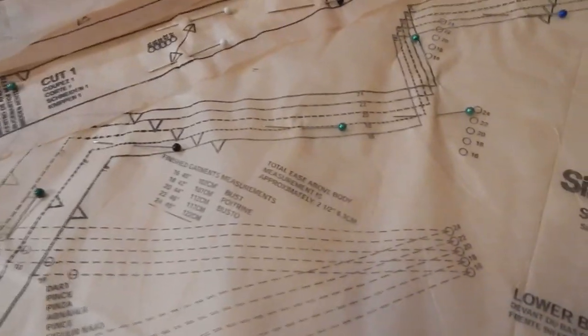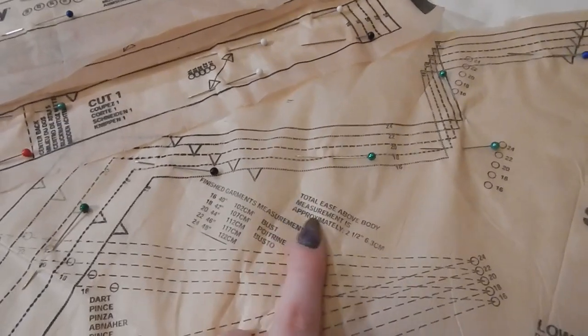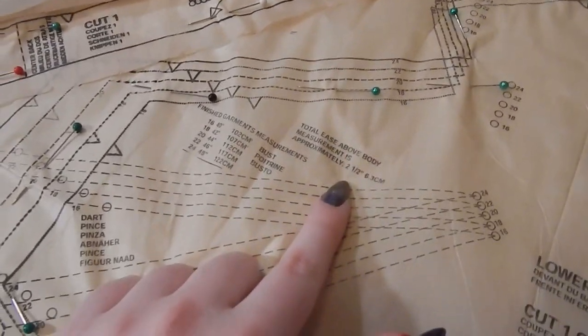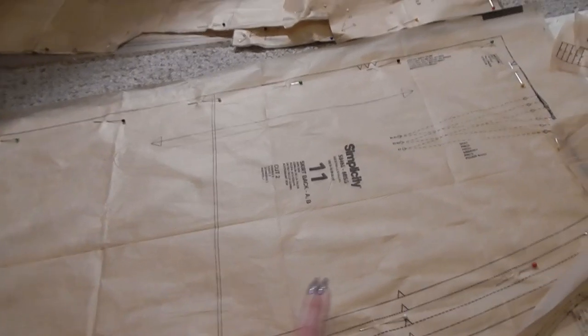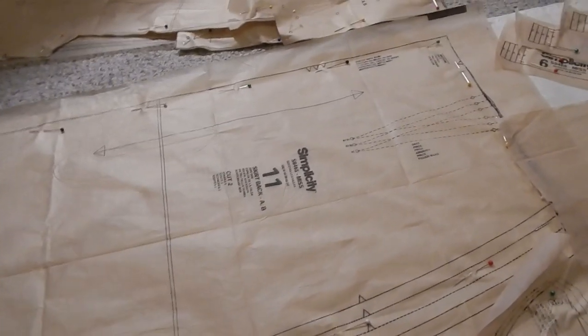Looking closer, it appears that up at the bust line the total ease is about two and a half inches, about half an inch ease at the waist, and I've found absolutely no information on any of the skirt pieces — so who knows what the hips are going to do.